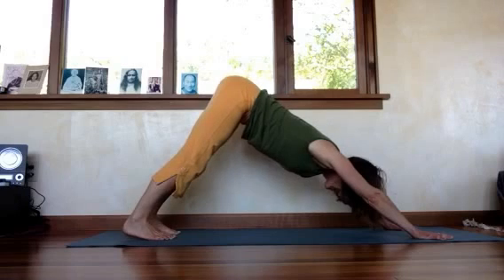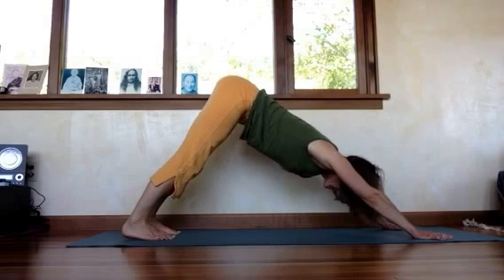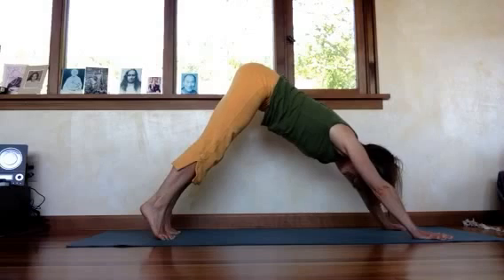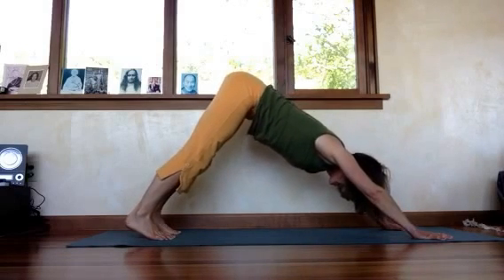As you do that, you should feel with each repetition that it gets easier to release your heels further and there's less tension.